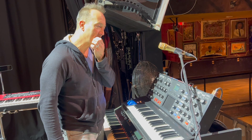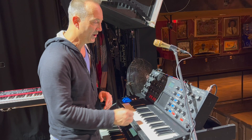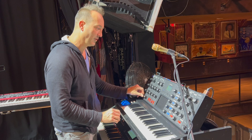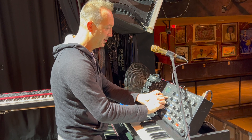The Minimoog Voyager is a monophonic instrument, meaning you only play one note at a time, so it's very much used for leads. If I want to do some weird stuff, this is also a great one to have. The filter on this is really what, to me, is incredibly special, and something that you'll hear me manipulating quite a bit throughout the show.